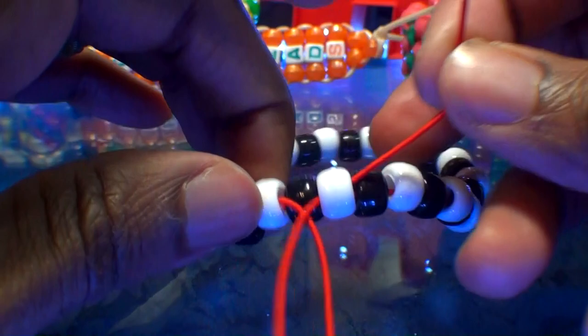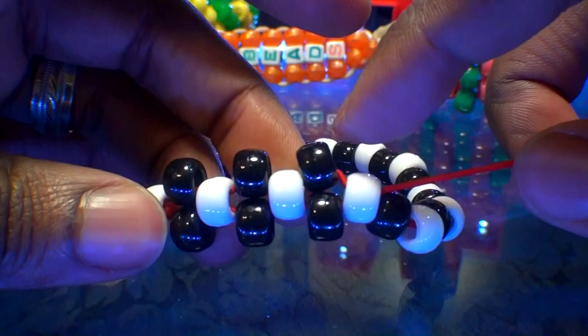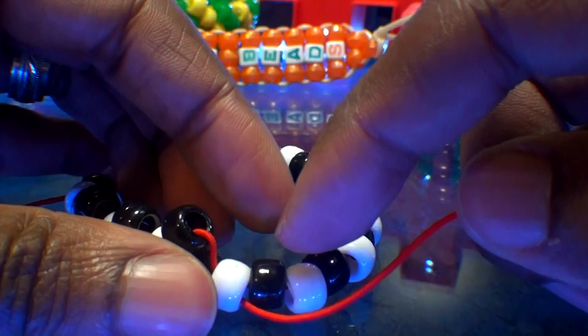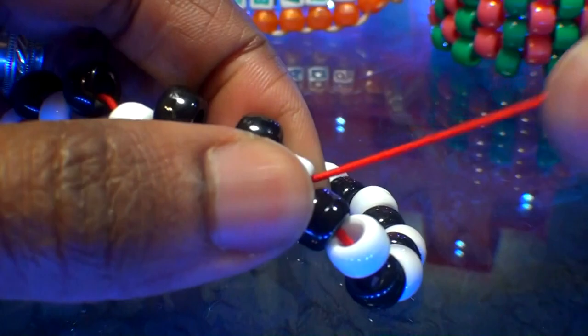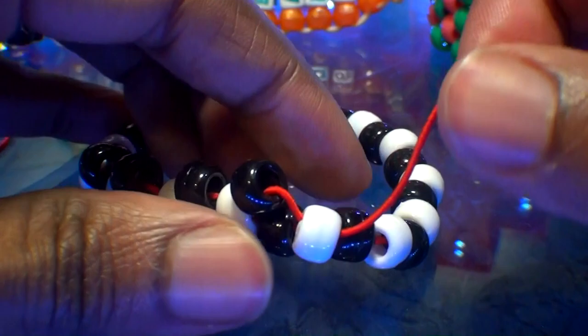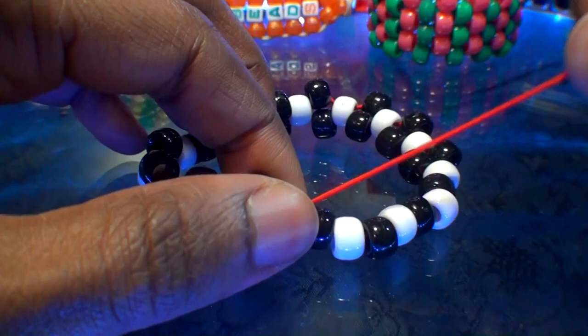From this point, just continue repeating the same steps by adding black beads to the string, then running that string to the next white bead on the bracelet until we've gone all the way around. As a quick tip, when assembling this bracelet, be sure to pull the string just enough to keep those beads in a tight formation to ensure the bracelet maintains its shape, keeping those beads stacked up. Using only two colors makes assembling this bracelet a bit easier to keep up with.